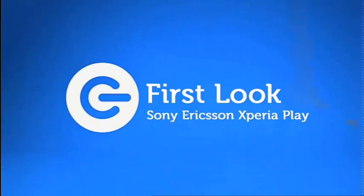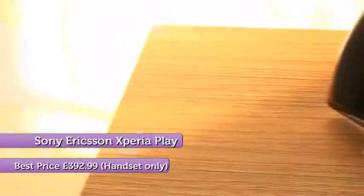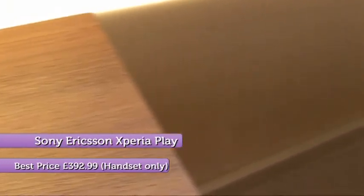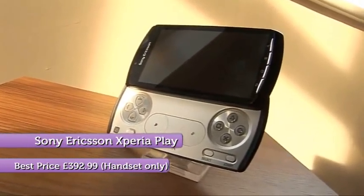Hi and welcome to The Gadget Show Web TV. Each week John checks out the hottest tech and here's his latest first look. This is Sony's new Xperia Play. It's tempting to think of it as a phone with a PSP built-in, because when you slide it open you don't get a QWERTY keyboard — instead you get a Sony style game controller.